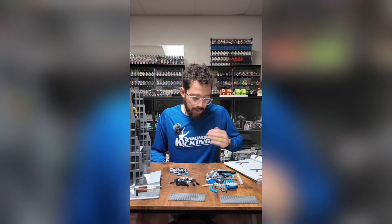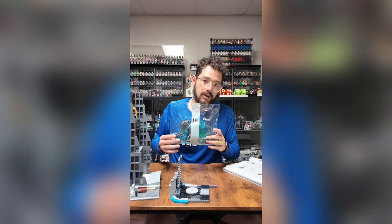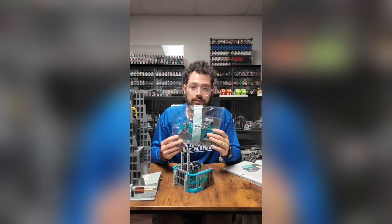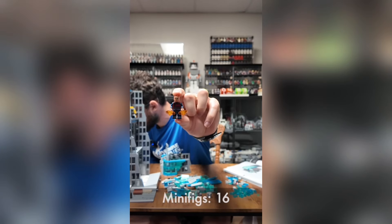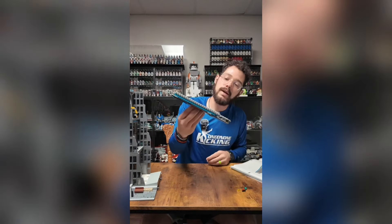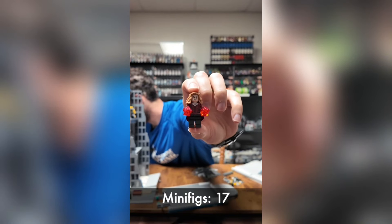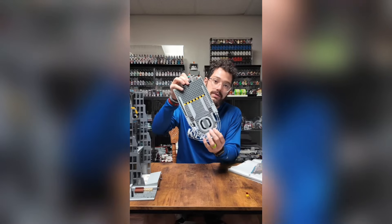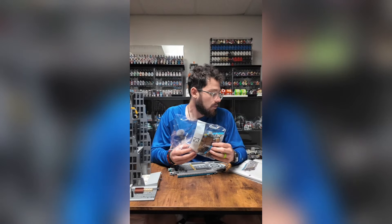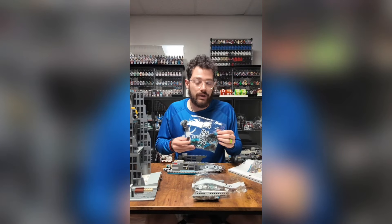I'm back and I just busted open bag eighteen — there we have Black Widow. Bag eighteen is done. Starting bag nineteen — bag nineteen is done and we have the containment cell. Starting bag twenty — done with bag twenty. Starting bag twenty-one — bag twenty-one is done. That is definitely a landing pad. Bag twenty-two — there's Wanda. Bag twenty-two is done.